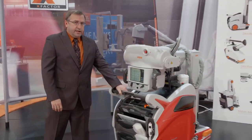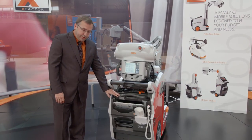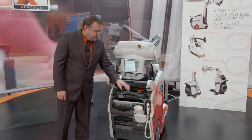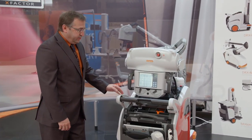And as you can see, it also allows for plenty of storage to handle all your imaging needs. There's plenty of room for your grid, multiple size detectors and batteries that charge on board, including spaces for bags, wipes, pens, pencils, and anything else that you would need to do your daily functions.